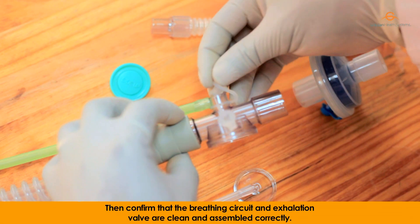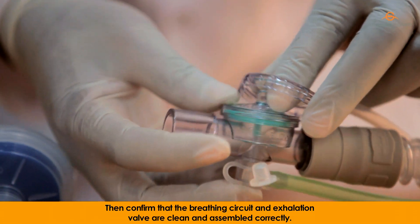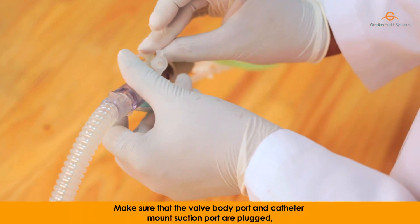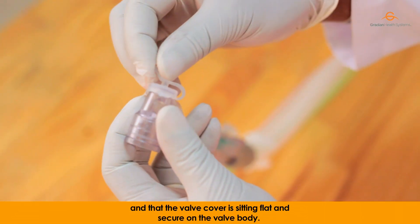Then confirm that the breathing circuit and exhalation valve are clean and assembled correctly. Make sure that the valve body port and the catheter mount suction port are plugged and that the valve cover is sitting flat and secure on the valve body.